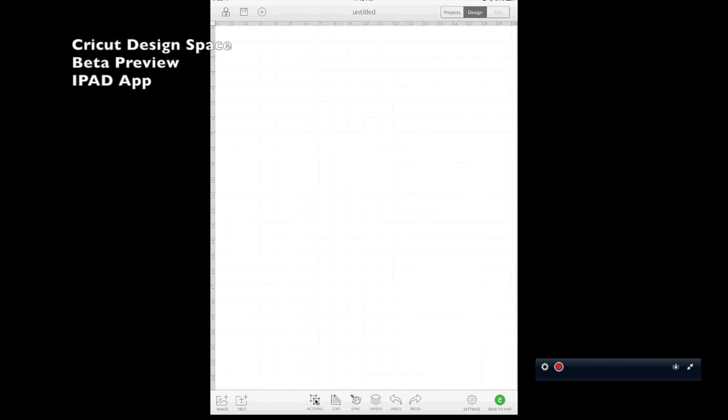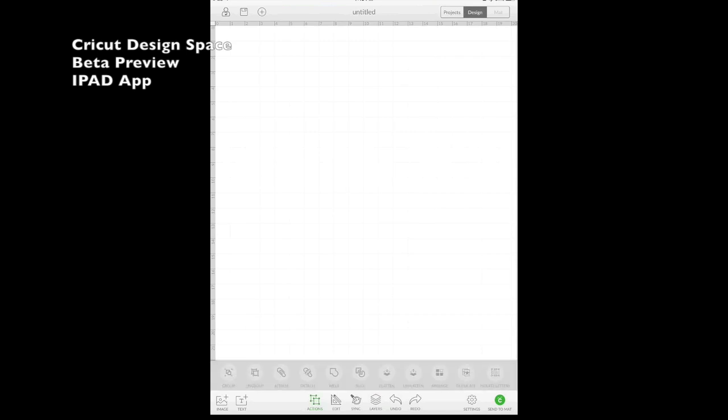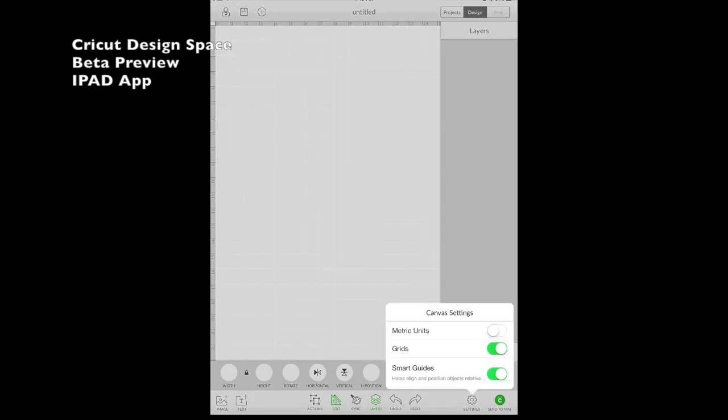Down here we have Insert Image, which takes you to the Cricut library. We have Text, and under Actions we have group, ungroup, attach, detach, weld, slice, flatten, unflatten, arrange, duplicate, and rotate letters. The Edit button gives you width, height, rotate, horizontal and vertical mirroring, and horizontal and vertical position. We have the Color Sync button, a layers panel, undo/redo, and in the settings panel you can switch to metric instead of inches and toggle the grid on or off.